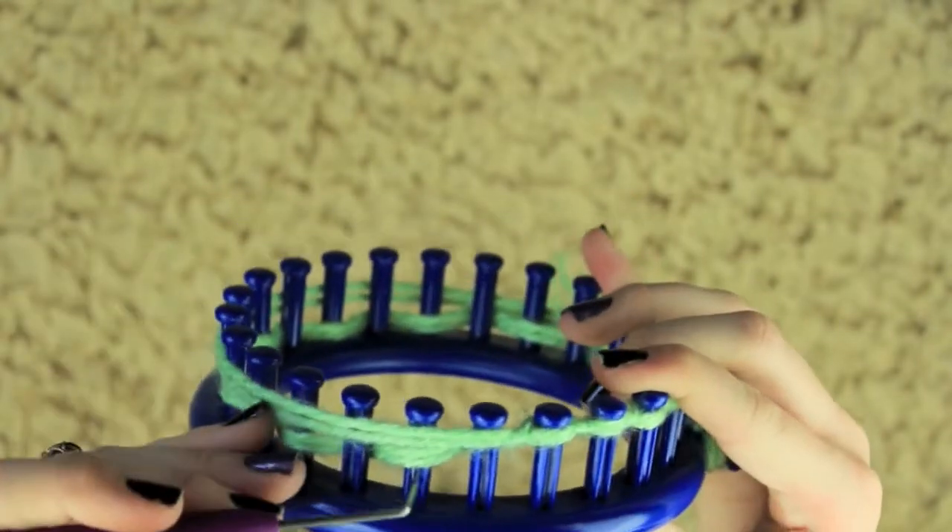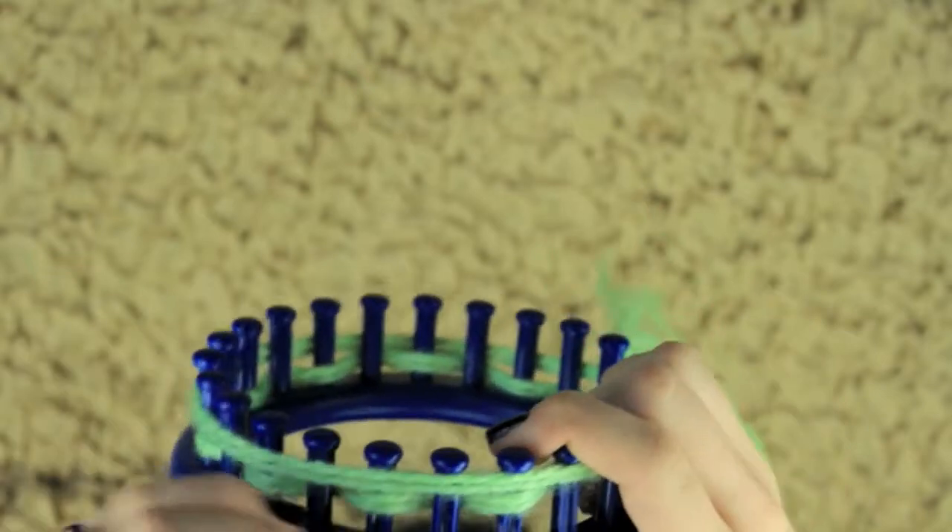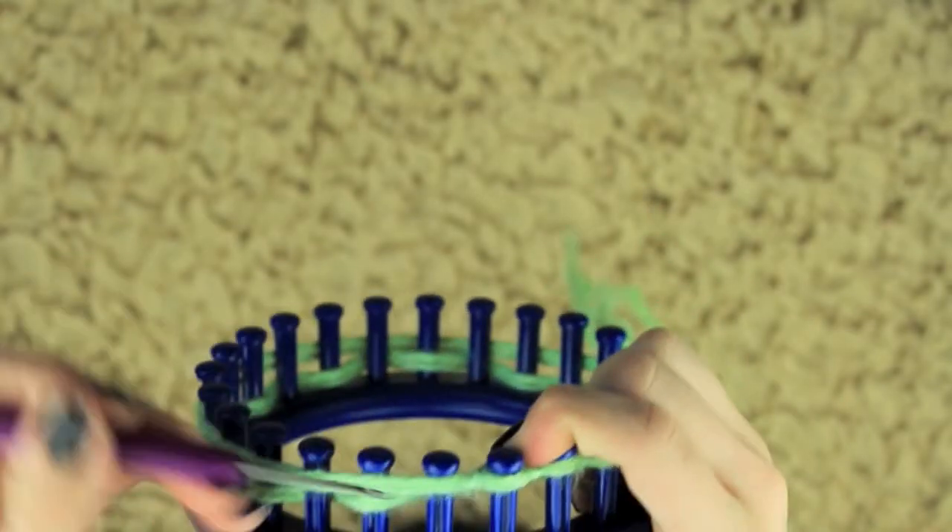This is to create a drawstring so that when we make the body, we can drawstring it at the head and the top so that it will be a full body.